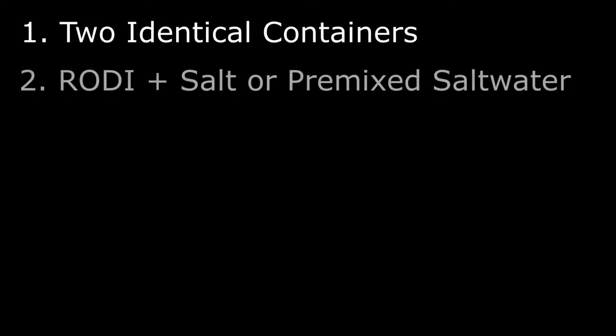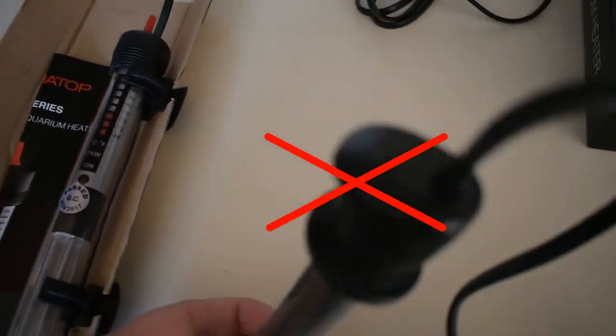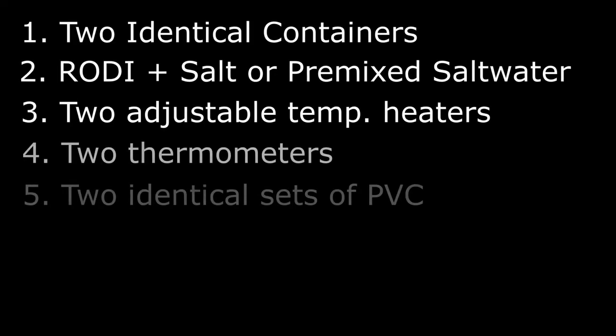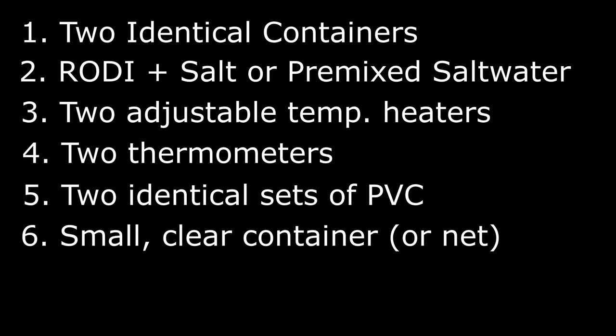Step 3: Make sure you have the equipment you need. In addition to two appropriately sized containers, you will need enough RODI water and salt or pre-mixed saltwater for the first container, and more for subsequent transfers. When mixing the water, do not use a powerhead or bucket that could already be contaminated with the parasite. You'll need two adjustable temperature heaters — do not use standard tropical fish heaters from Walmart without a thermostat, as they run too hot for most saltwater fish.